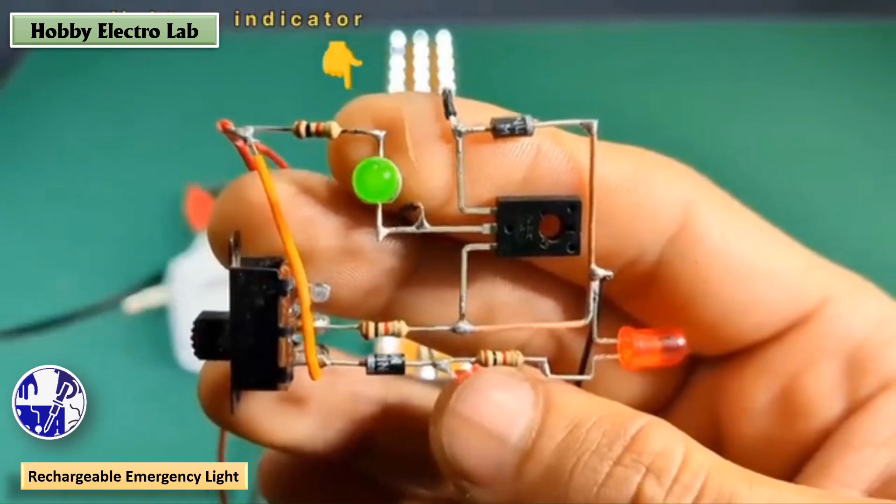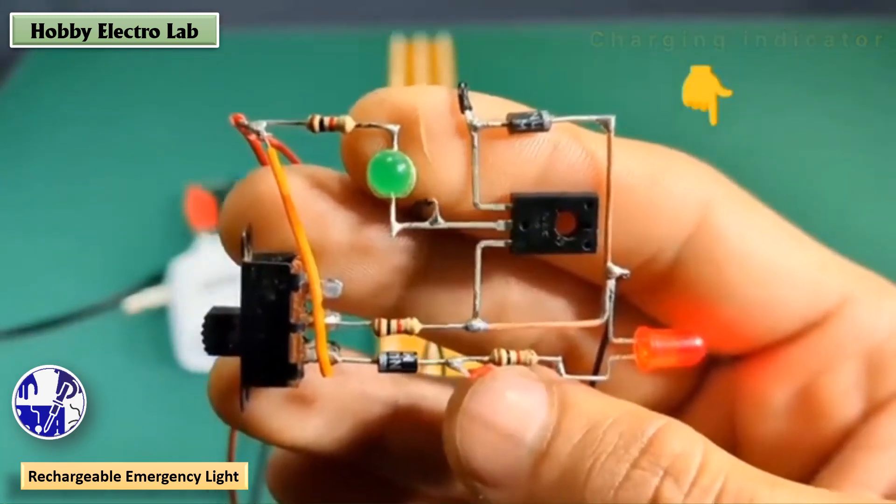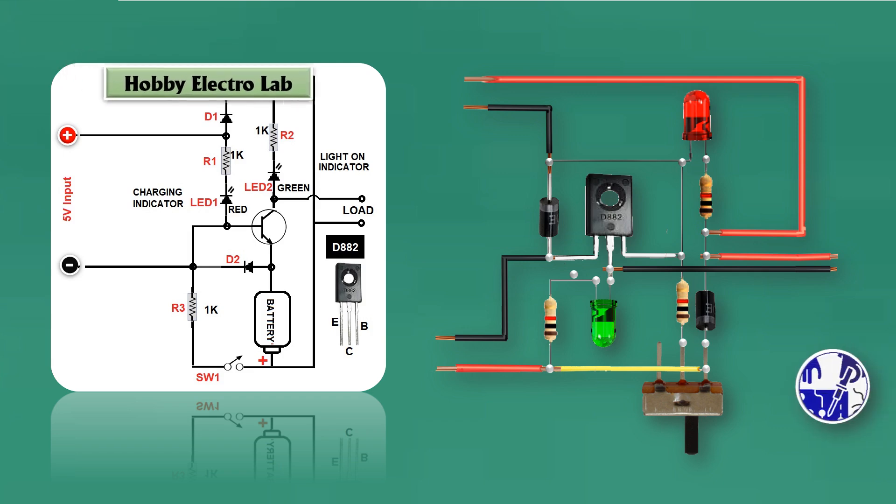Power Indicator: the green LED shows when the light is on and operational. The red LED indicates that the battery is being charged.